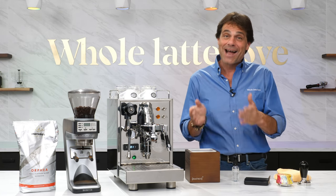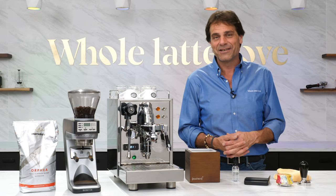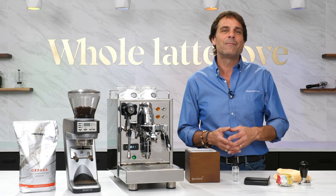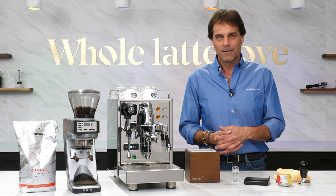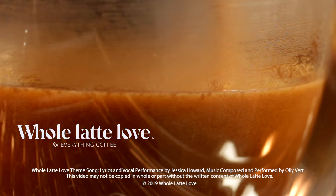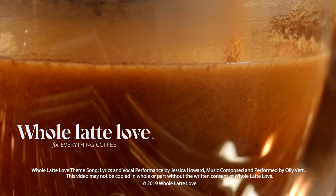If you have questions about dialing in, grind, or anything coffee, use those comments and I'll get you the answers. I'm Mark — thanks for watching. I hope you'll subscribe and come on back soon for more of the best on everything coffee, brought to you by Whole Latte Love. Want to learn more? Subscribe now so you'll know about the latest videos on everything coffee from Whole Latte Love.